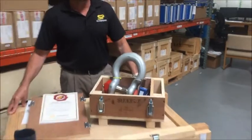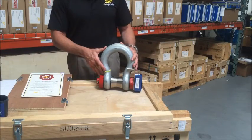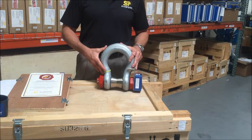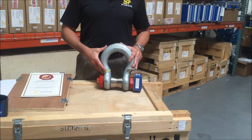Let's take a closer look at StraightPoint's wireless load shackle. The WLS is available in capacities up to 2,000 tons and manufactured from industry-leading suppliers such as Crosby, GN Rope, and Van Beast.